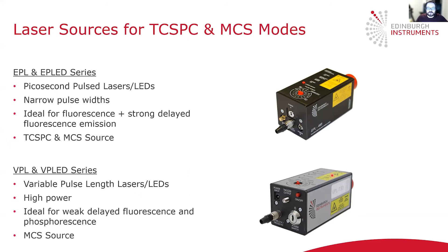Just a quick word on the excitation sources for these different measurement modes. We have two different ranges of lasers and LEDs for TCSPC and MCS. The first is the EPL and EPL-ED series — these are picosecond pulsed lasers or LEDs. The main advantage is their very narrow pulse widths, and they're ideal for measuring fluorescence or strong delayed fluorescence emission. The EPL and EPL-EDs can be operated in both TCSPC and MCS mode.